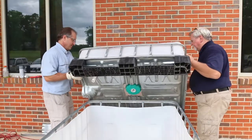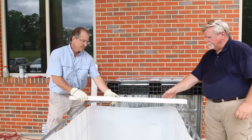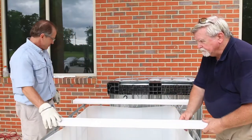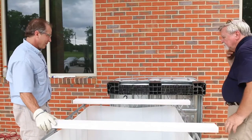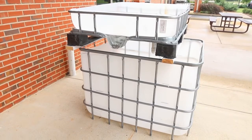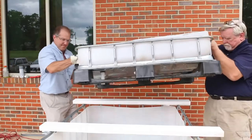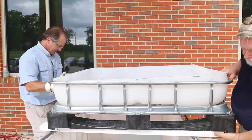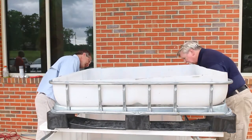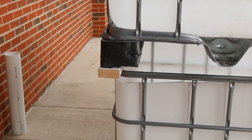Next, create the support that the grow bed will rest on. Place two by fours across the top of the cage so the ends extend several inches on each side. IBC totes come in different sizes. Our cage measures 40 inches in one direction and 48 inches in the other. If you have a different size IBC tote, you may have to adjust the lengths of the support boards. Lift the grow bed and set it on top of the supports with the long side across the top of the cage. Maneuver the support boards to create a stable base for the grow bed. You can slide the grow bed beyond the back edge of the cage to give you more room to access the fish.